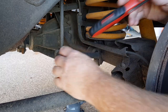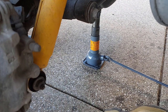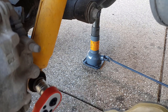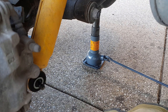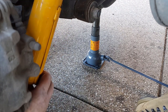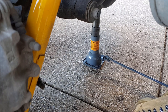Right now we're going to undo the sway bar linkages. That's going to help the diff drop all the way down so we can actually get our springs out. Now we're going to undo our lower bolt — this nut just here. I'm just going to show you one side of this. Now we should be able to remove this shock from here — it might be a little bit hard. Now the shock will just expand, so make sure it's not going to run into anything. We'll get onto the other side now.